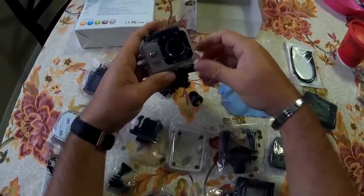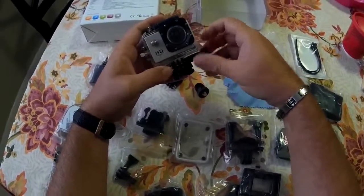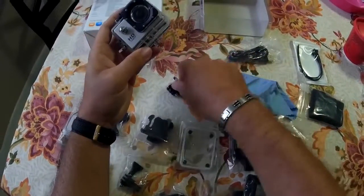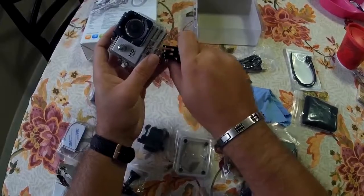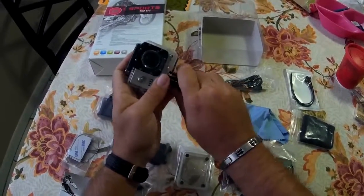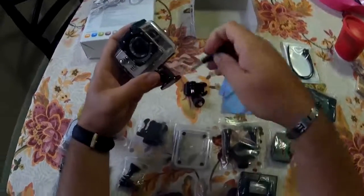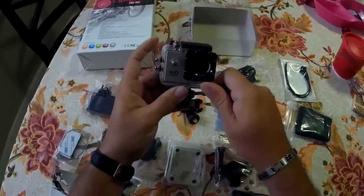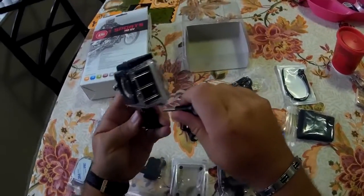It came with this little clip installed, so it's just a matter of popping this out, removing the clip. Ta-da! We're ready to get strapped on my quadcopter. You gotta love it — simplicity.